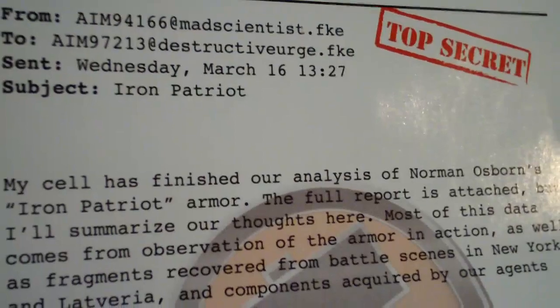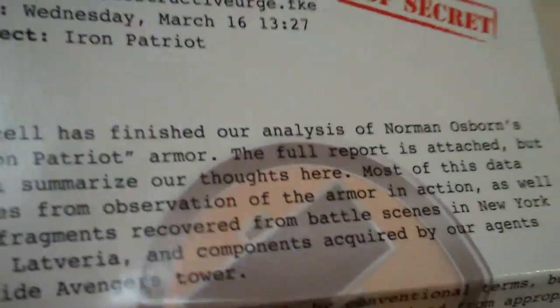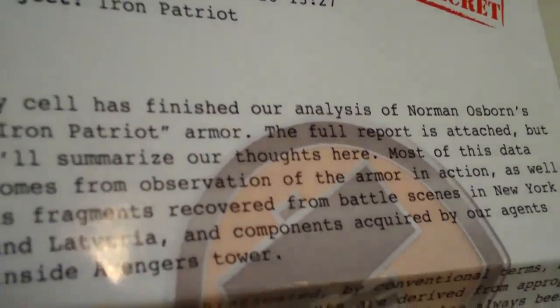Also, each Marvel Universe figure comes with these top secret notes. This note looks like it's written from Norman Osborn.